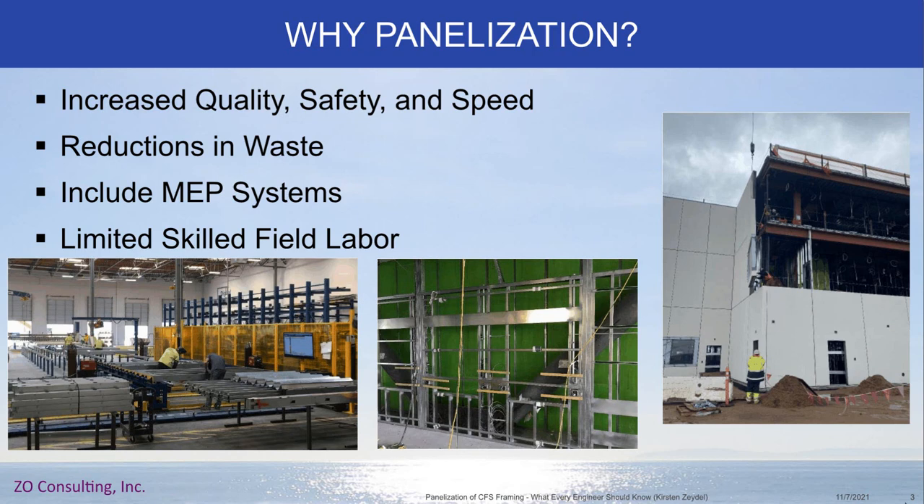The other big reason for panelization is that the construction industry is really struggling with limited skilled field labor. The idea behind panelization is that you're getting work done with less-skilled workers because you're doing things in a much more controlled environment — they don't have to be as skilled at reading plans. And you need significantly fewer people in the field over a shorter time frame. Because you can get jobs done faster, a crew of six to eight people can move from job to job over a few months instead of being stuck on one job for months on end.